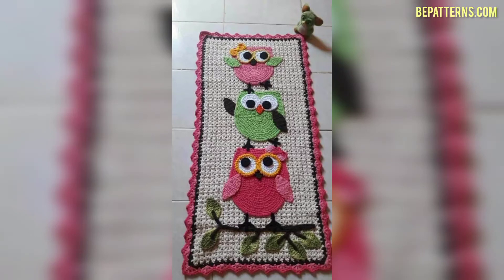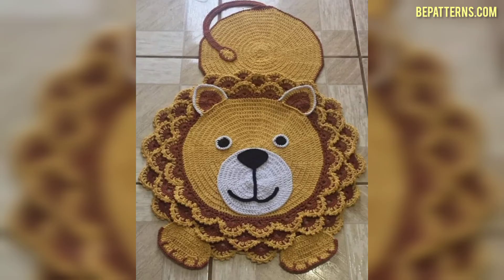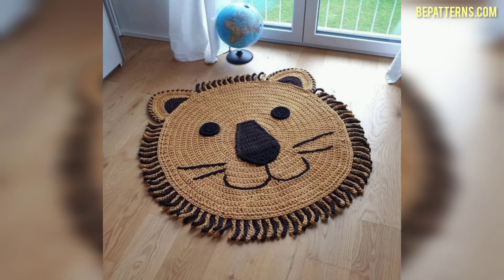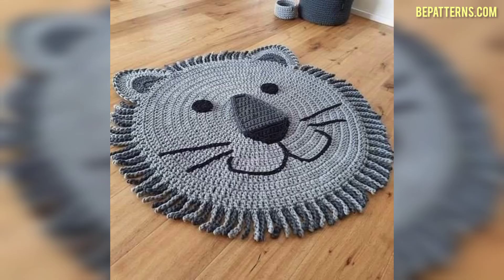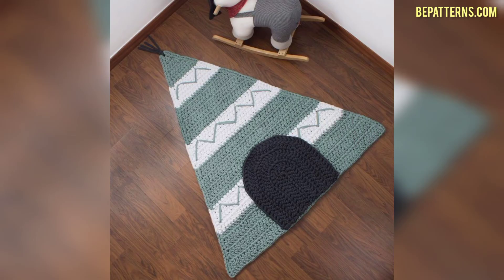Assalamu alaikum friends, welcome to my channel. How are you all? I hope all my friends are good. God bless you friends and always be happy. In this video I am providing you gorgeous and trendy crochet doormat design ideas. Viewers, don't skip the video — watch from start to end. These designs are so stunning and unique. I hope you all love these ideas.